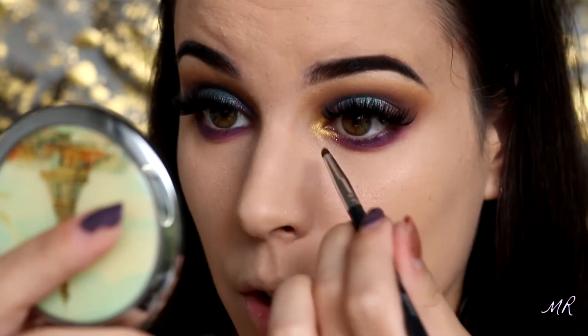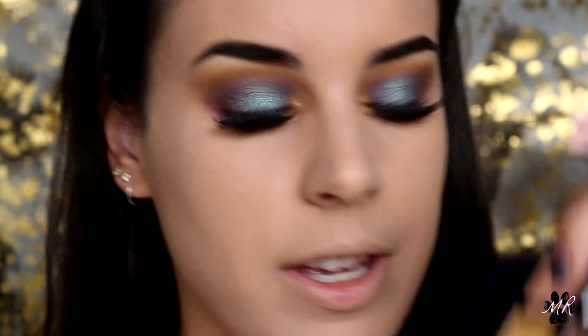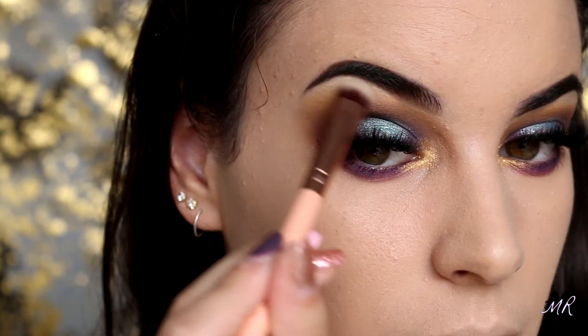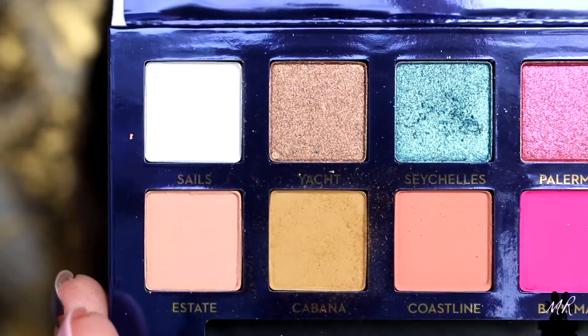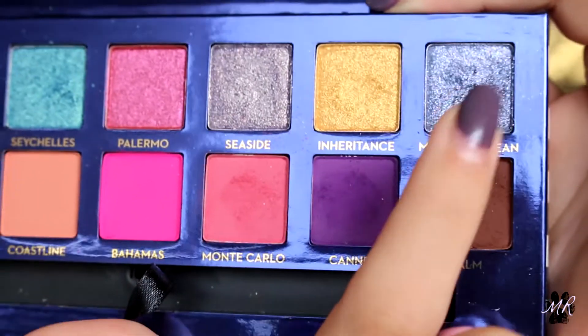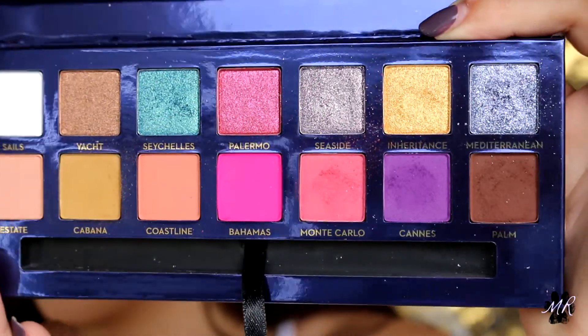This Monte Carlo shade is a lot more powdery. For my inner corner highlight I'm going to go in with the Inheritance shade which is that beautiful gold — we've come this far, we're doing it. I'm going to drag the gold a little bit down onto my lower lash line because purple and gold just go so well together. For my brow bone highlight I'm going in with the Yacht shade — a muted kind of gold — just to highlight. This is what the palette looks like after I've used it.